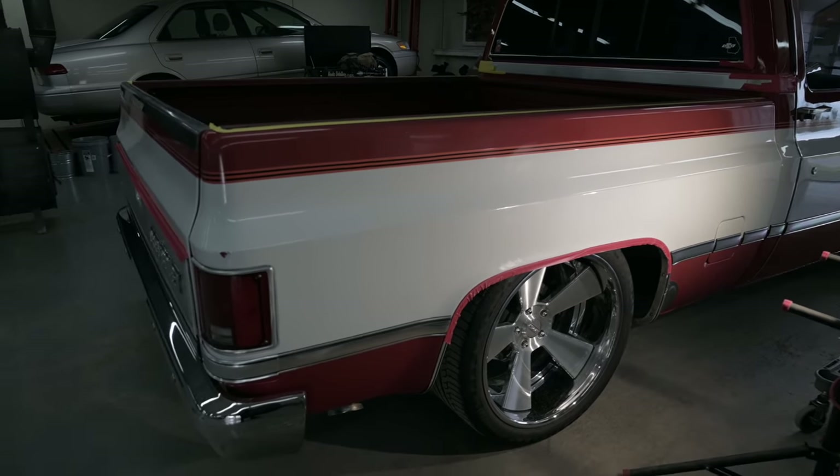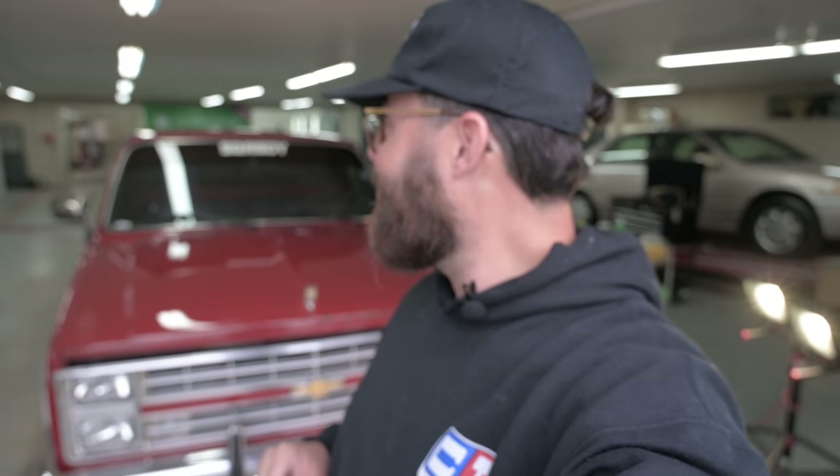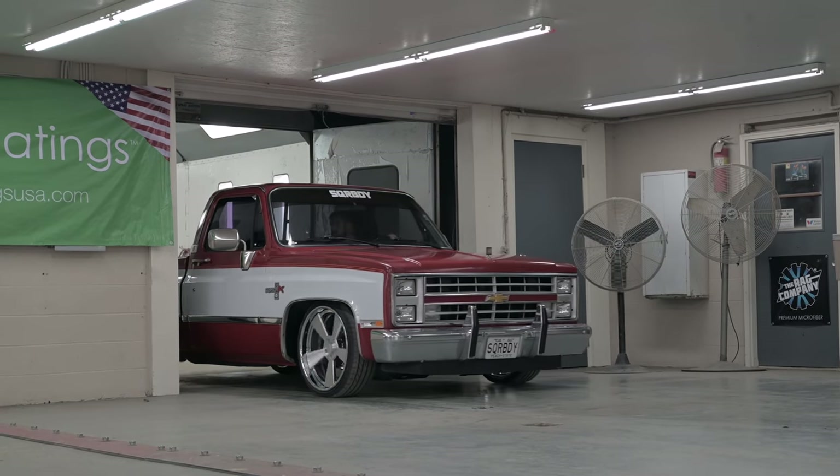So we are wrapping up day one because this is a two day process, particularly on this truck. Zach has just killed it on this thing — you guys have seen how well this paint is turning out. It's really amazing. I'd give it two thumbs up if I had them. We're going to be right back here in the morning. That's when the IGL Coatings Kenzo is going on this truck and we'll have Rick with us. He wasn't with us today, but he'll be with us tomorrow. This thing's turning out awesome.